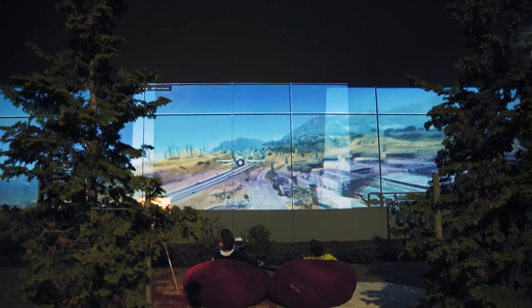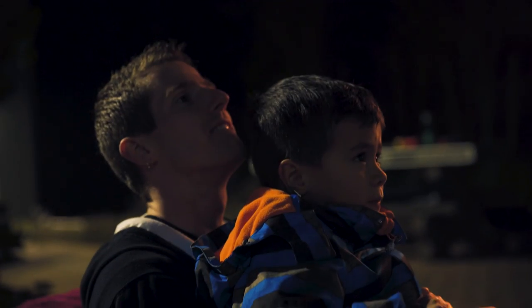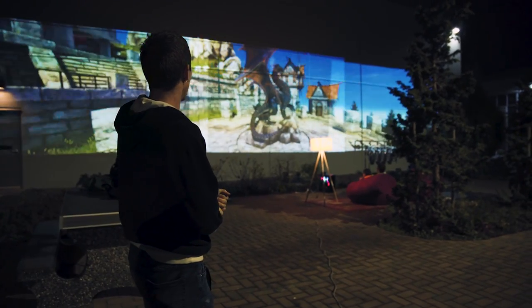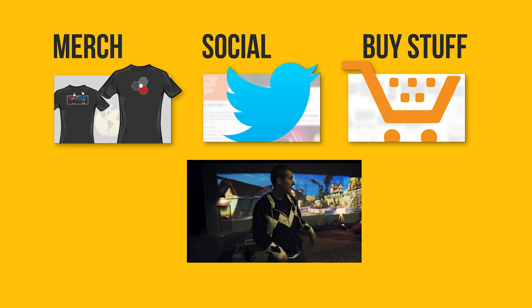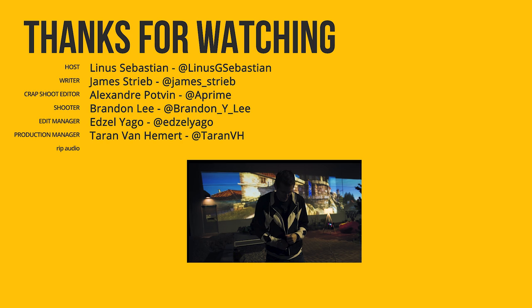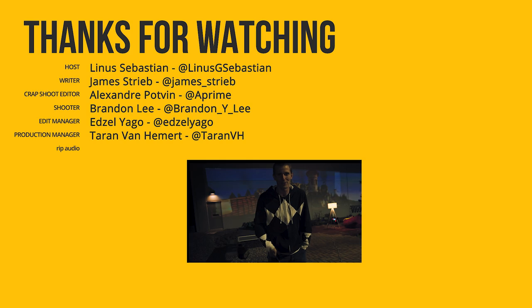Thanks for watching, guys. A huge shout-out to Dell and Enermax for allowing us to come out here in the middle of the night, in the cold, and have an utterly unique, if not particularly advantageous, gaming experience. If you liked this video, hit like, get subscribed, and maybe consider checking out where to buy the stuff we featured in the links in the video description. While you're down there, you can check out our merch store and also a link to our community forum, which you should totally join.